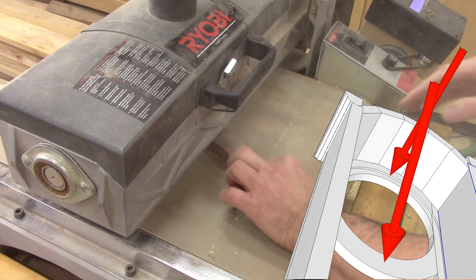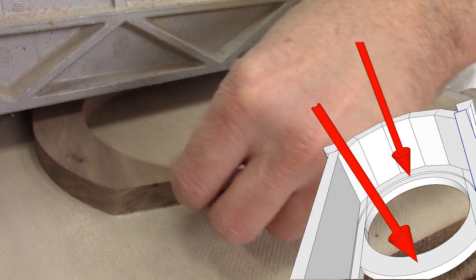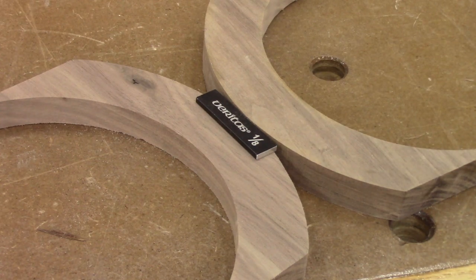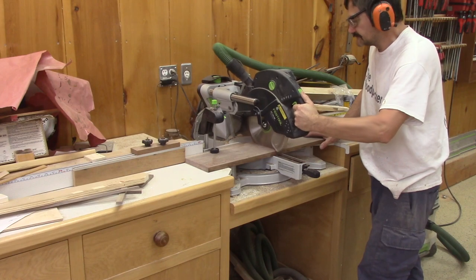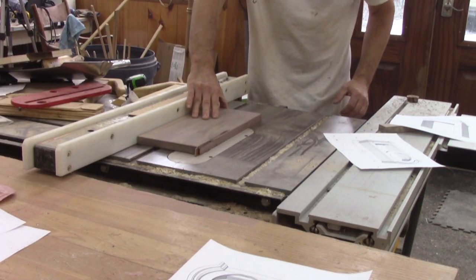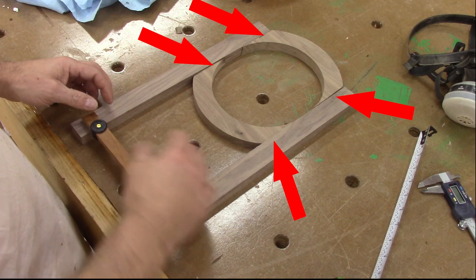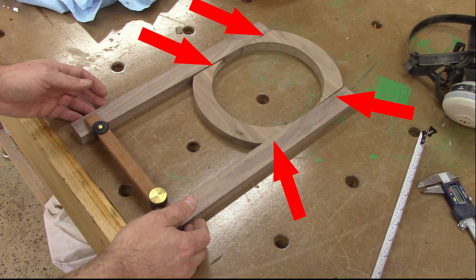The bottom arch has to be thinner than the top one. To do so, I pass it into the drum sander. In fact, it has to be thinner by the same amount as the thickness of the glass I'm going to use. I still need more wood for the sides and the door. And it's only here that I notice that I screwed up while sanding — I need to cut another set of arches.